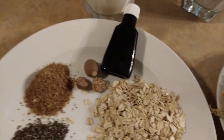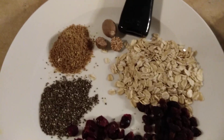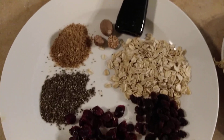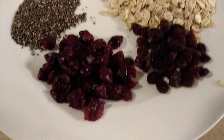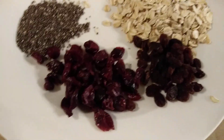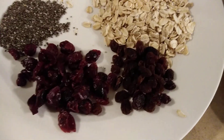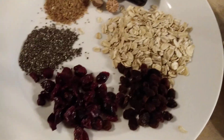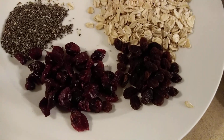In my other video I prepared it differently — I added some bananas and fruits. As I mentioned earlier, there really is no right or wrong way to make your sea moss; just make it however you want. For those who don't want to use dried fruits to sweeten it, you can add a little bit of honey, some dates, maybe a little brown sugar — whatever suits your taste.